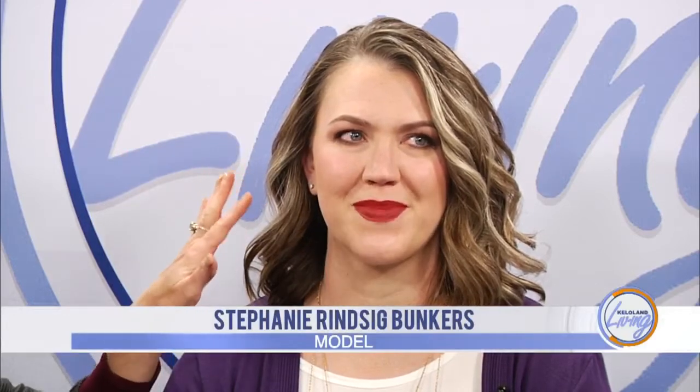Thank you both so much for coming in today. The holiday season is a great time to add stuff to your eye makeup. So just walk us through what you've done so far to prep her. So what we did is we did eyebrows first, and then the eyes — that way she doesn't get a lot of overspray or fallout underneath her eyes.